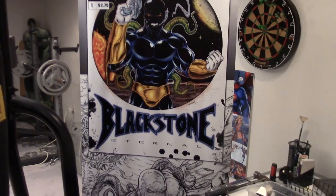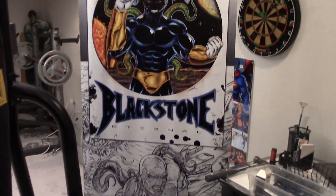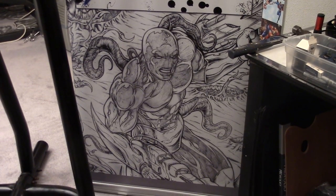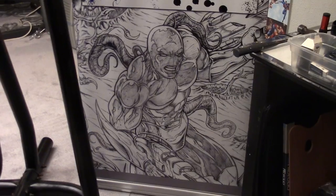That was going to be the cover to book one but I vetoed it — it looks a little too cartoony and I wanted to get away from that. It was just a pin-up I did of Blackstone in pencil. I liked the way the shot came out so I printed it and put it on the banner stand.